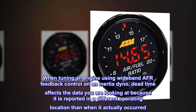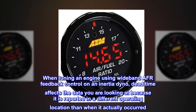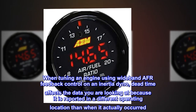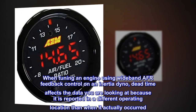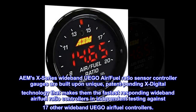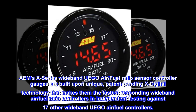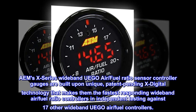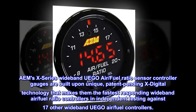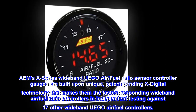When tuning an engine using wideband AFR feedback control on an inertia dyno, dead time affects the data you are looking at because it is reported in a different operating location than when it actually occurred. AEM's X-Series Wideband UEGO Air Fuel Ratio Sensor Controller Gauges are built upon unique, patent-pending X-Digital technology that makes them the fastest-responding wideband air fuel ratio controllers in independent testing against 17 other wideband UEGO Air Fuel Controllers.